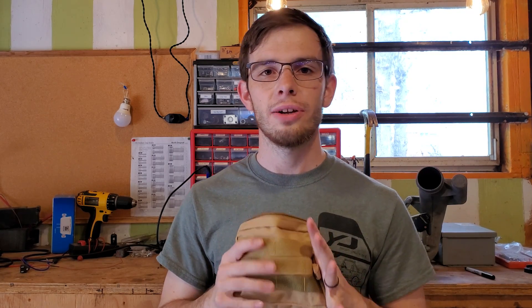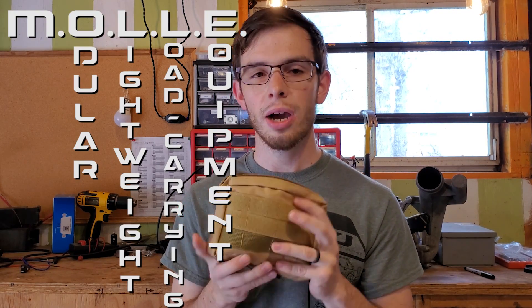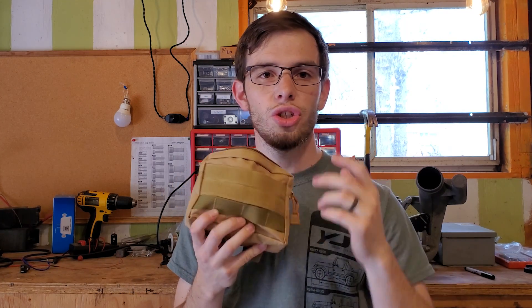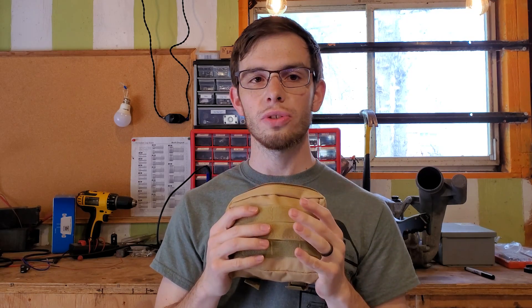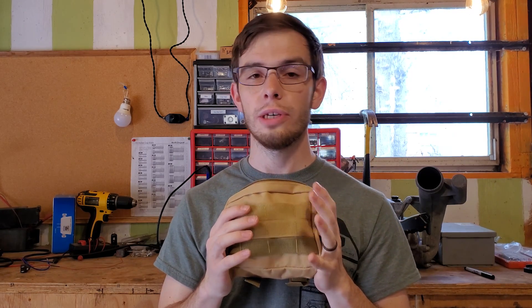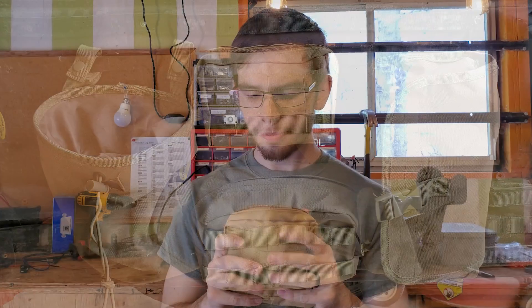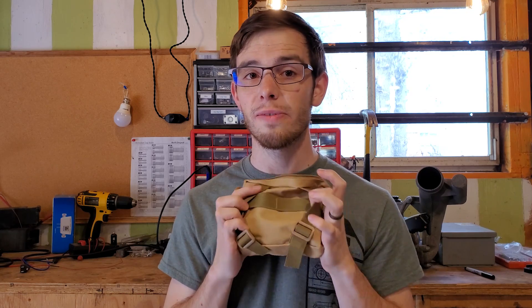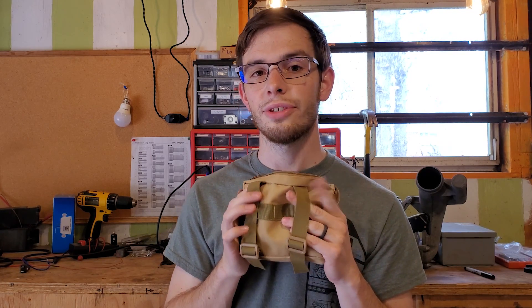We're going to start off with this pouch. This is a MOLLE style pouch — military style. It's got this webbing and you can attach it to other compatible things, which is pretty cool, especially if you have a backpack or a vehicle that has this webbing in it. The only thing I will say is if this is anything like my Smittybilt seat covers for my Jeep, keep it out of the sun because these straps do deteriorate in the sun.